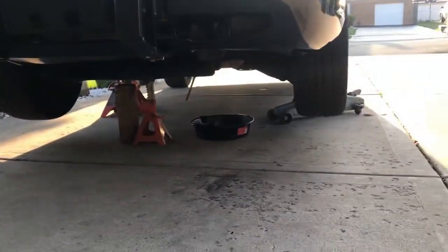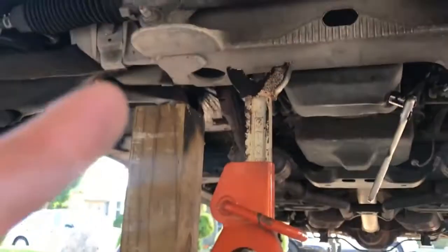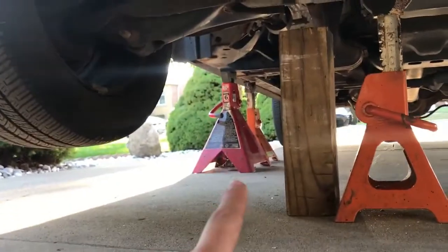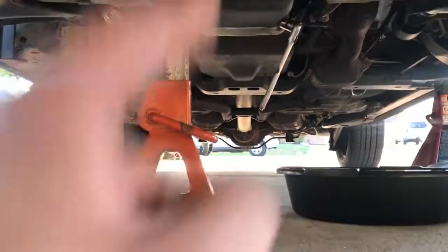Starting the oil change — as you can tell I do have a lot of jack stands. I always use a lot of jack stands because I do not like taking any chances. I have the ratchet right there, and that's the little bolt where you drain the oil. I have the hydraulic lift plus jack stands on both sides because I do not want a 4,000-pound car falling on me.